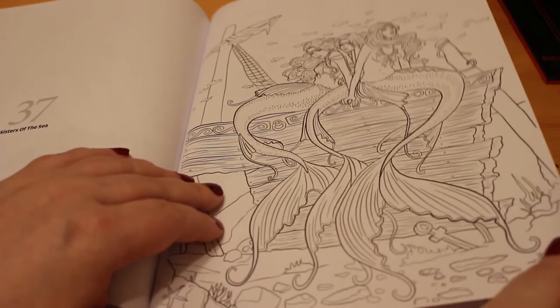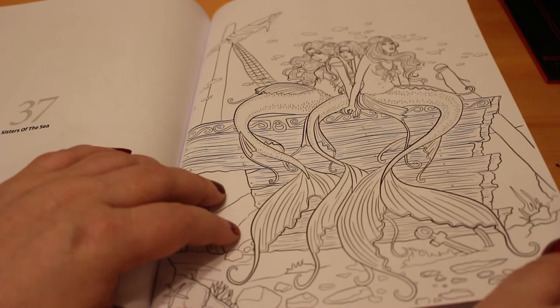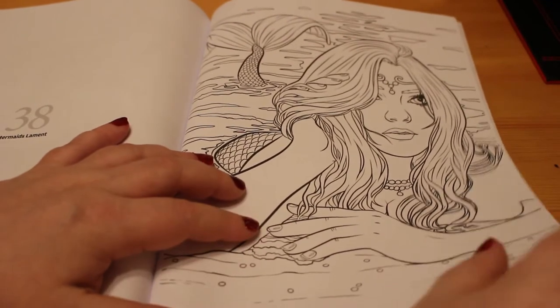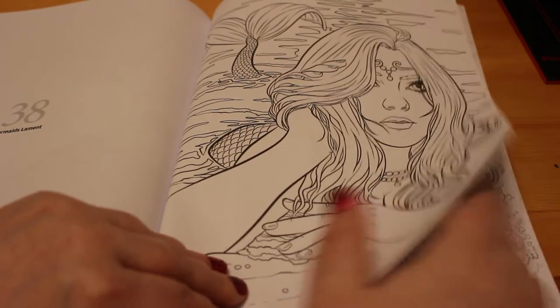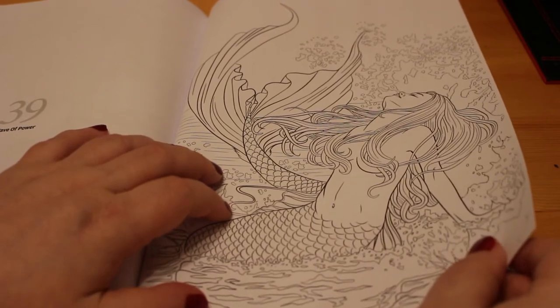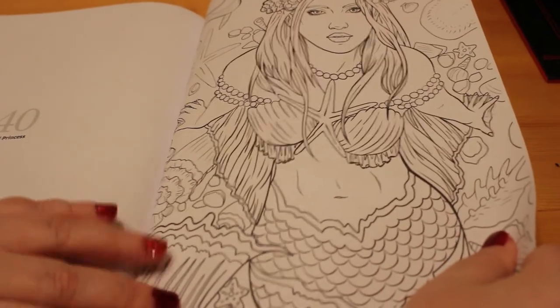I do love mermaid ones and I do specifically like the ones in the Selina Fennec books — I think they're absolutely lovely. And that's a gorgeous one. There we go, and that's the last one — Shell Princess — which is another nice one. So that is all of them, and there's the back and front as well.